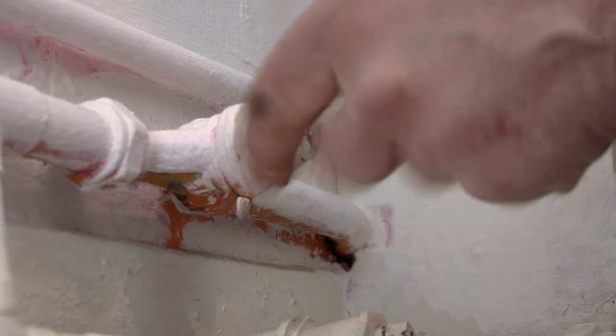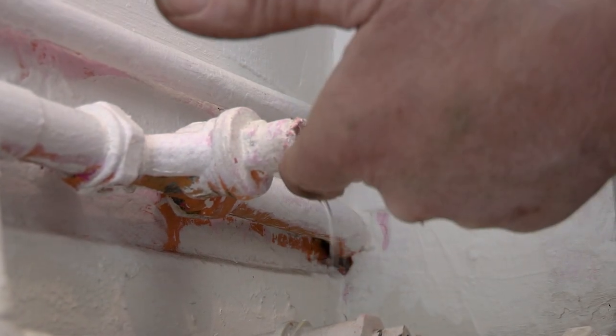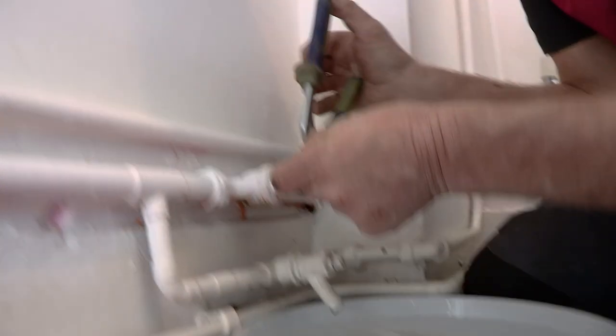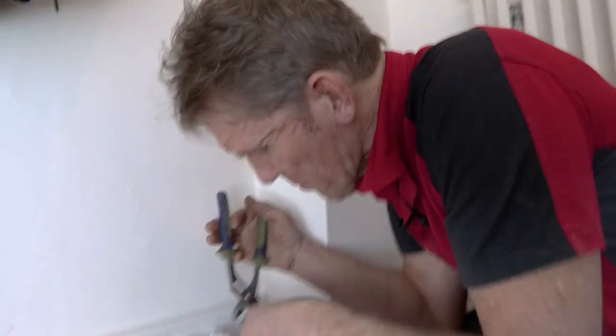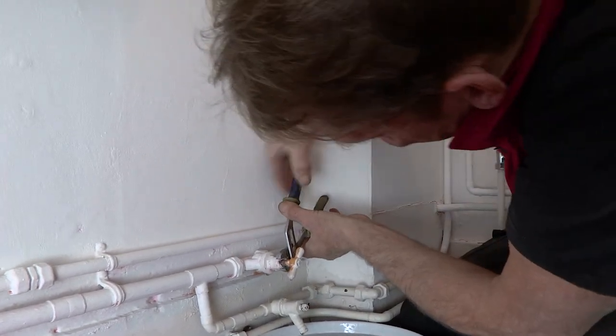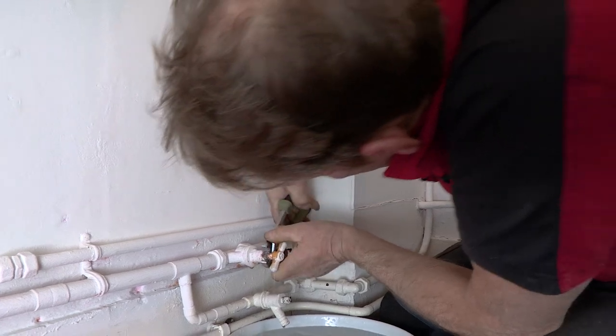The reason this is leaking - and the reason so many of these stopcocks leak - is because they've got a gland in here. This is what we call in old terms the stuffing box. There's a little nut here. Now the water's still on, we haven't turned it off, so we've got the stopcock fully open, and that's important because what we're going to do is turn that little nut.